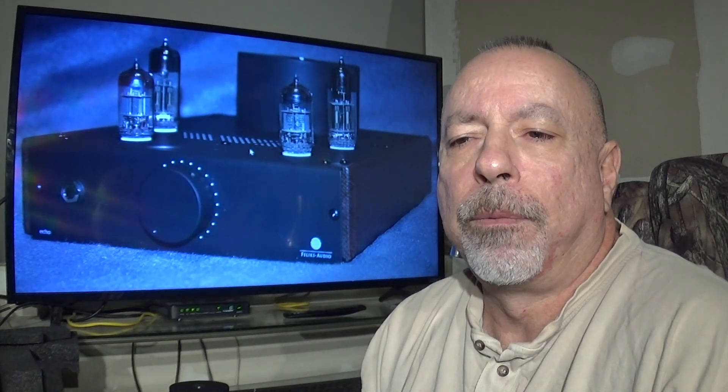Specifications: the amp measures about 8.5 inches wide, 10.5 inches deep front to back including the volume knob and rear connections, and about 4.75 inches tall to the top of the tubes. It weighs about 7.7 pounds — it's actually a really solid, heavy feeling unit for its size.